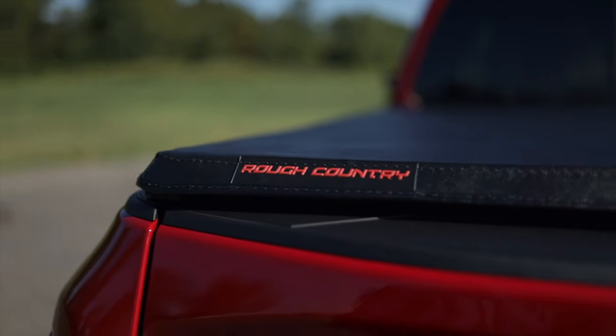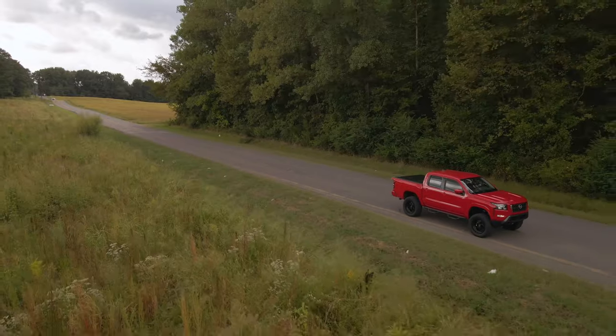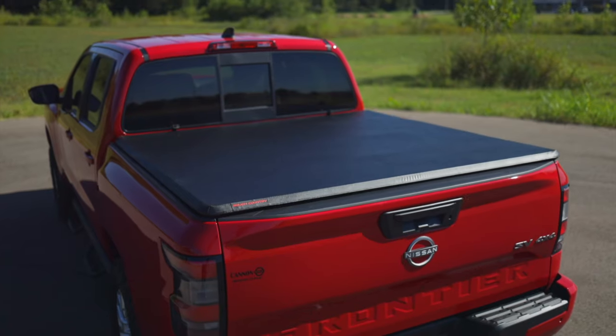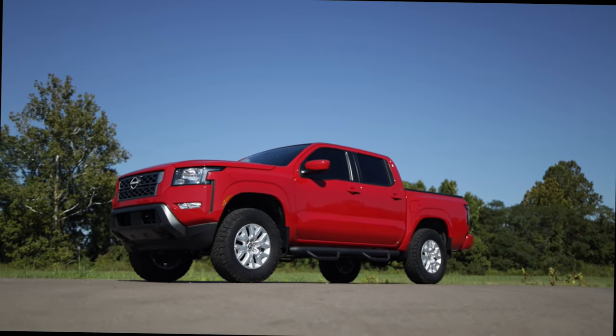Rough Country's Vinyl Tri-Fold Tonneau Covers don't just look great — they help improve gas mileage by preventing wind resistance on the inside of the tailgate. Rough Country's Tri-Fold Vinyl Tonneau Cover for the Nissan Frontier. Get yours today.